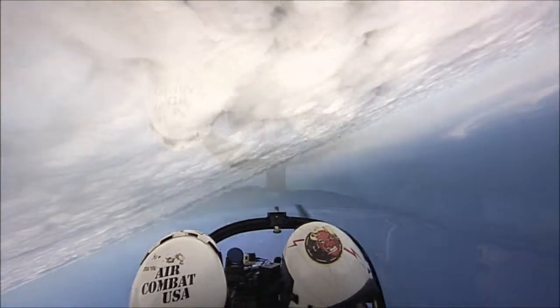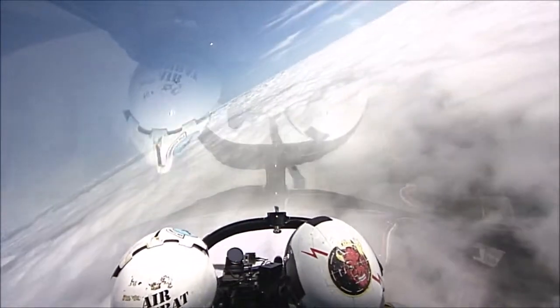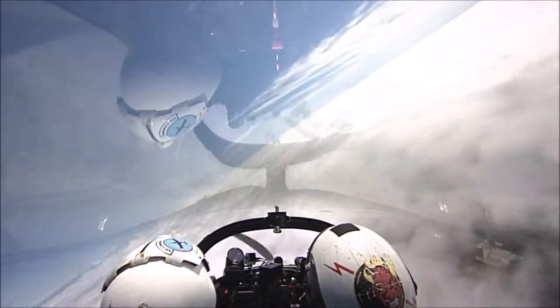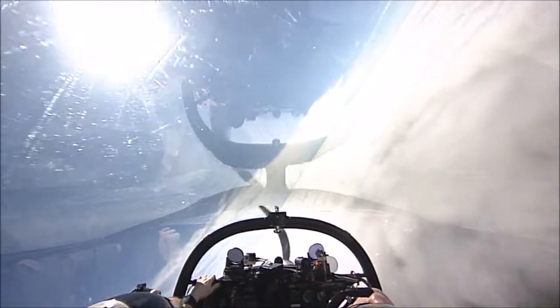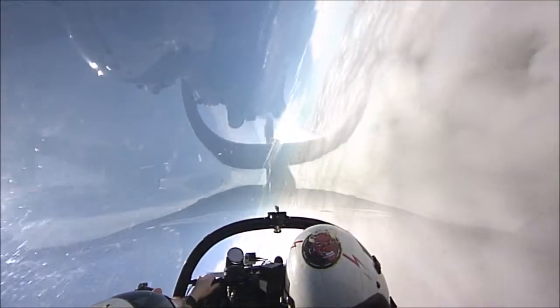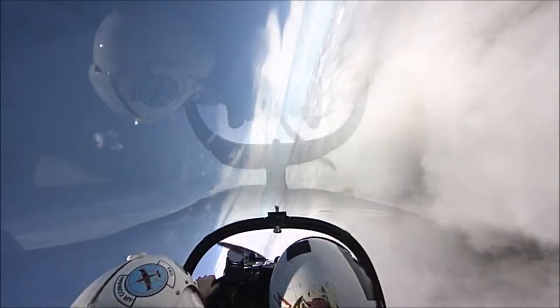Good. Okay, roll left, left, left, all the way around. There you go. That's okay, keep it. Be patient. Be patient. Be patient, there you go. Be patient.